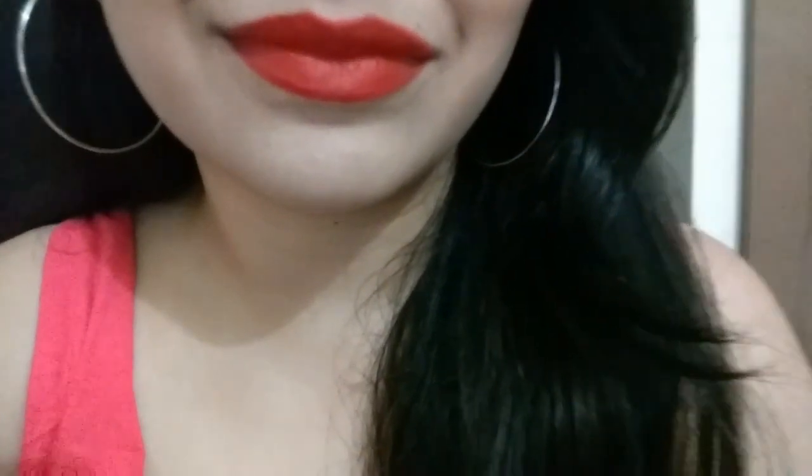Red color really makes your lips pop up. You too can easily make your lips stand out by using this method. It's really simple, really easy and in just less than 5 minutes you have it.